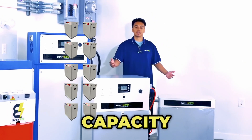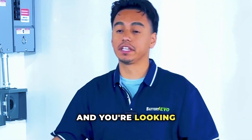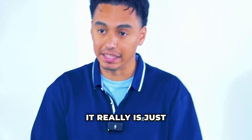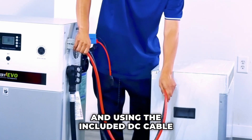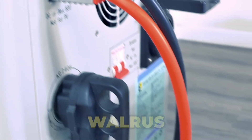If you already have a Walrus or Walrus Arctic and you're looking to get more battery capacity, we have the extensions available. It really is just as easy as ordering an extension battery and using the included DC cable to wire them up directly into each other.